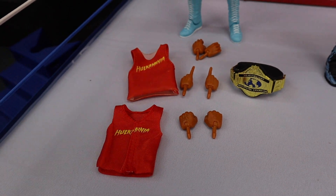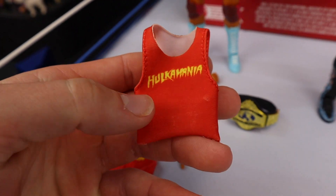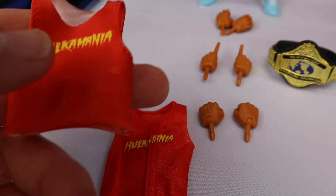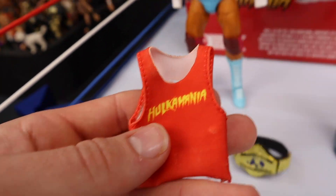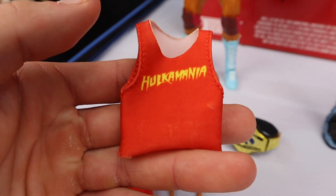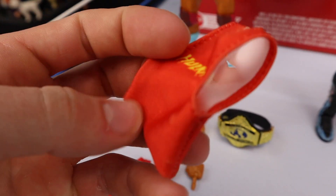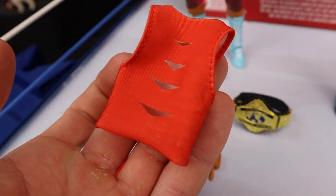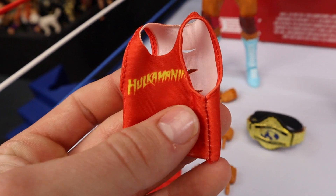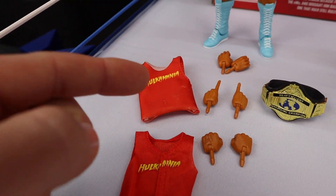Starting off first with the 80s Hulk Hogan. He is coming with two cloth shirts — one being a very elastic material that I am not a fan of. It does get rid of the Velcro in the front, but it's annoying because the arms on the Hulk Hogan are not interchangeable. So getting this thing off is a pain in the neck. I felt like I was going to tear the stitches right out of the cloth. You have to slide it above the arms. I like the cuts in the back, and it's a nice looking shirt — no Velcro in the front — but it's a pain to get on and off the figure.